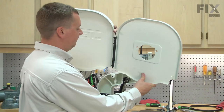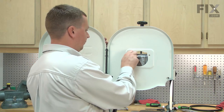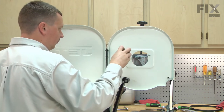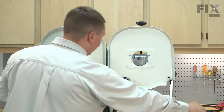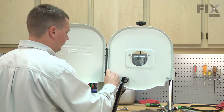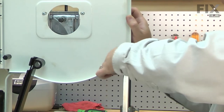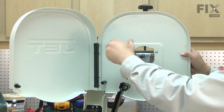Now I can reinstall the upper guard. I'll install all of the fasteners loosely and then tighten them up once everything is in place.